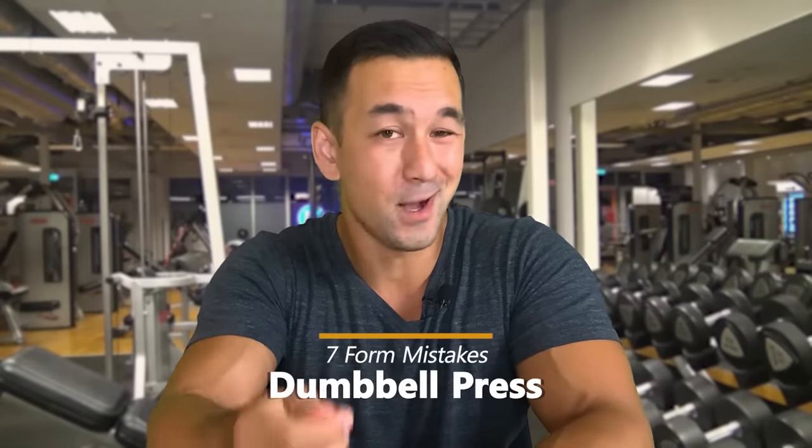What's up guys, Sean Alawani, realscienceathletics.com, and in today's video I'm going to go over seven common dumbbell press form mistakes that you should avoid, either because they're going to reduce the overall stimulus on your chest or increase your chances for injury, or some combination of both.